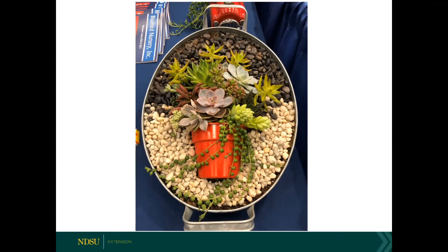Someone is asking about getting a printout of what we talked about. We will be posting the slides in PDF format so you will be able to go back and review everything covered.